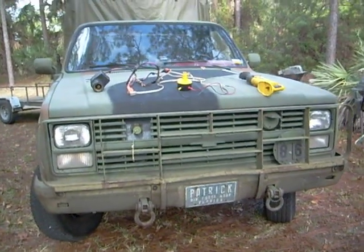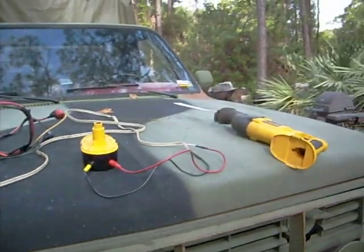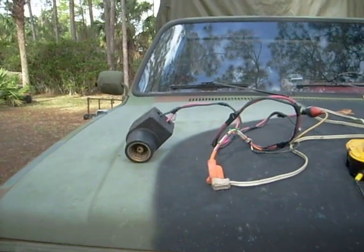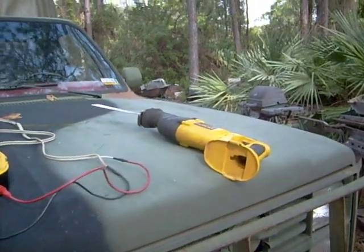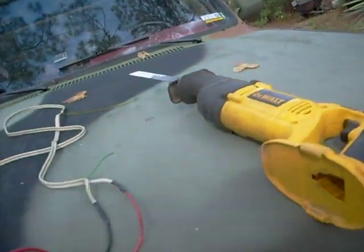Good morning from West Melbourne, Florida. This morning we're going to show you part three of the DeWalt 18 volt battery cheat. And for those of you who have military vehicles, this will be a very simple application. You can use 24 volts to run your DeWalt 18 volt cordless accessories.